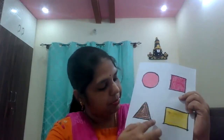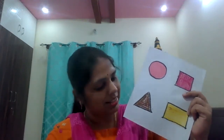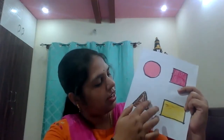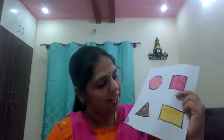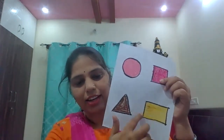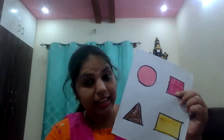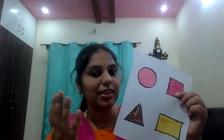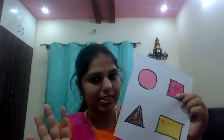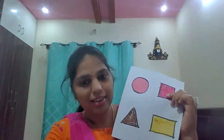Next, triangle shape. Triangle has three corners and three sides — one, two, three. This is rectangle shape. Rectangle has four corners and four sides — one, two, three, four. The opposite sides are equal — this side and this side are equal.